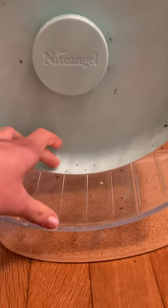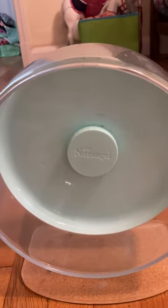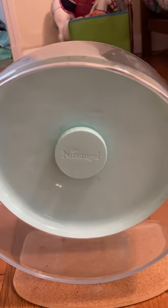The actual width of the wheel is really big, so they have a lot of room to stay on it and run. The wheel is really silent — you literally don't hear anything except for Glee scratching.